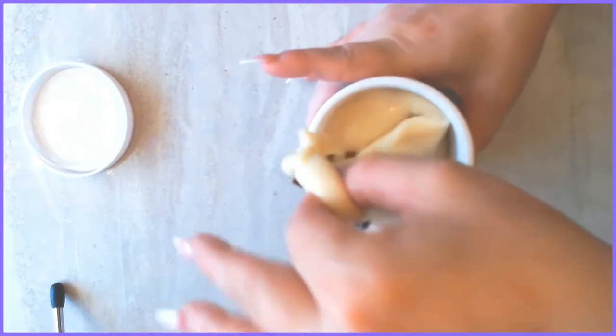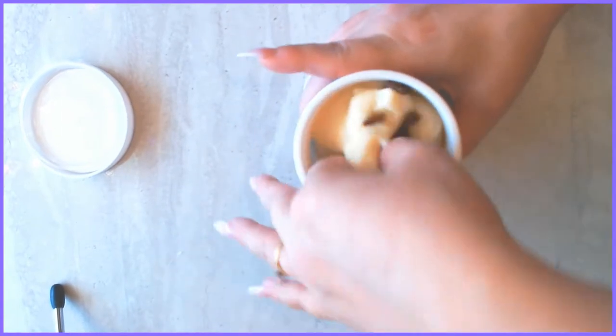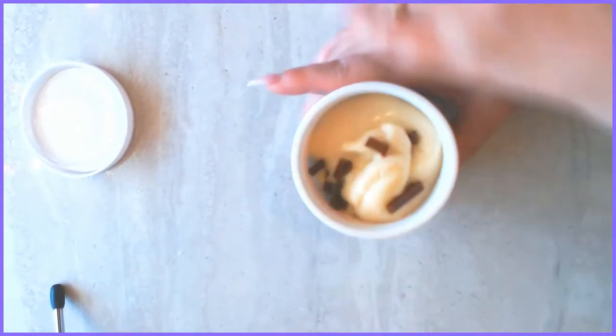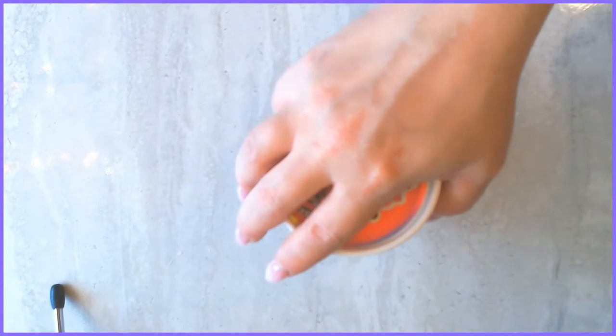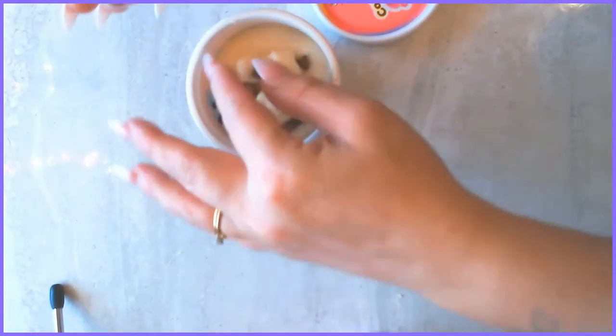Guys, if you're gonna sell slime in stores, learn how to make it — you can do so much better than this. I can't deal with it. Enough. This second one is the same exact thing — oh god, we gotta run away.